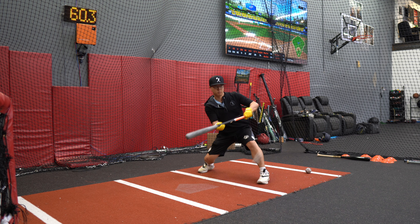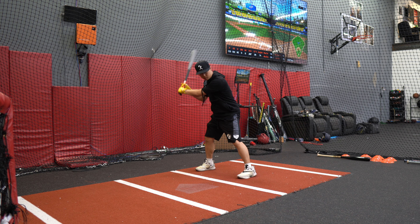I'm gonna test it out. Bunts well — let's see how it hits.